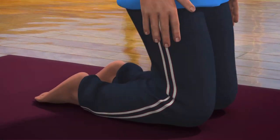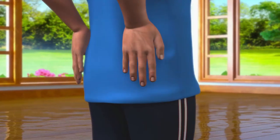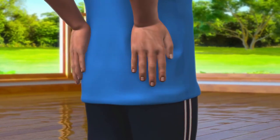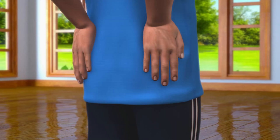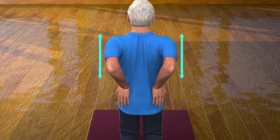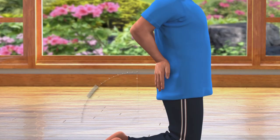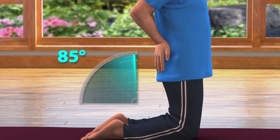To do this, first slowly stand straight on your knees. Now, place both your hands on the hips with your fingers pointing to the ground. Take care that your elbow and shoulder are parallel to each other and your thighs are at an angle of 90 degrees to the ground.